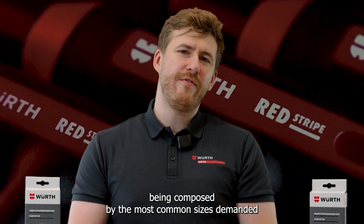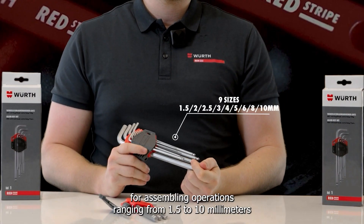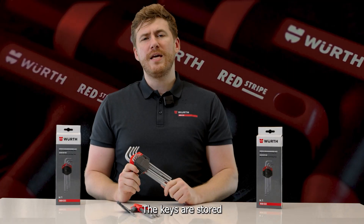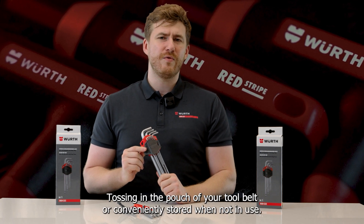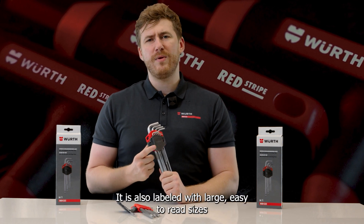The set is quite versatile, being composed of the most common sizes demanded for assembling operations, ranging from 1.5 to 10 mm. The keys are stored in a compact case, making them perfect for keeping in your pocket, tossing in the pouch of your tool belt, or conveniently storing when not in use.